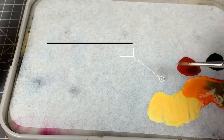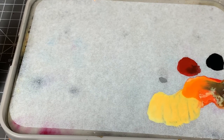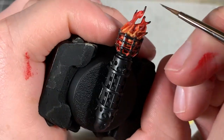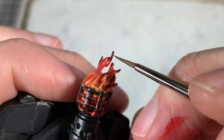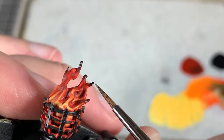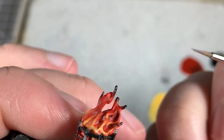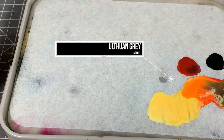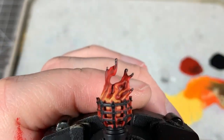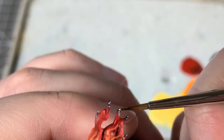Last step: we're going to highlight the smoke. We start with some Dawnstone, add a little bit of water, and put some small dots onto the very tips of those sooty parts — just a couple of dots on each soot area. Then we get some Ulthuan Grey, water it down a little, and put some tiny dots right on top of where we just placed the Dawnstone dots — or just a little bit off to the side. And that's going to be our highlights.